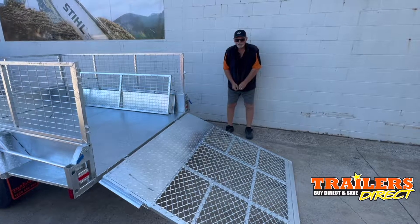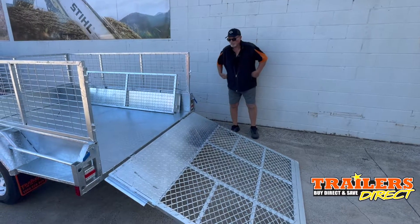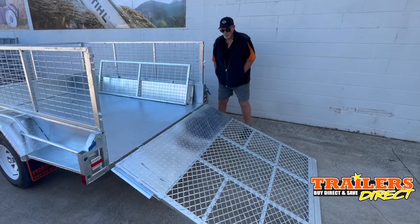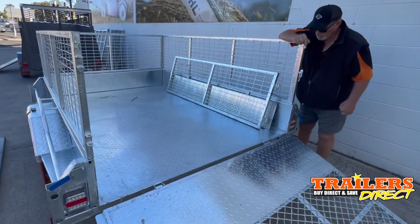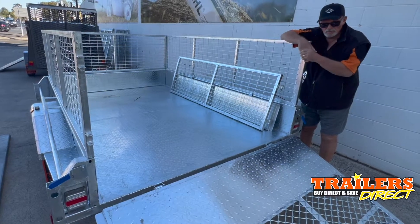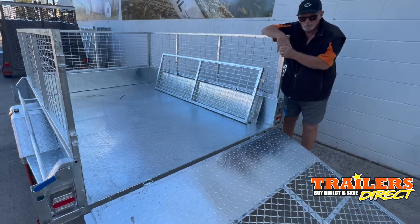G'day, Mike here, Trailers Direct. Here we have an 8x6 hot dip galvanized fully welded heavy-duty trailer with a ramp. These are used for big ride-on mowers, or you can fit three motorbikes on there because of the extra width.